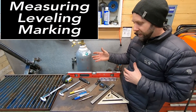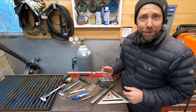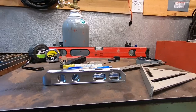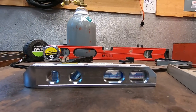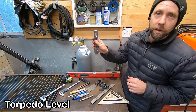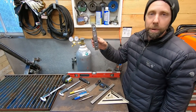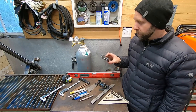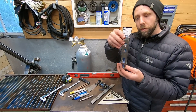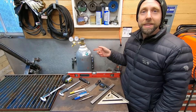The first grouping of tools we can sum up as measuring, leveling, and marking devices. We're going to start off with this magnetic level — I find it so valuable for working on projects. This one has very strong magnets. If you go to the store, I think I spent about $20 at Home Depot. Look them over carefully because some welding levels have crappy little magnets that barely hold onto surfaces. This thing is rugged — it's been dropped on the floor many times, it's still very accurate, and you can measure 45s, vertical, and horizontal. It's a really solid level.